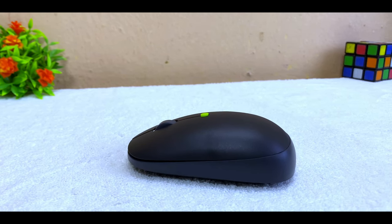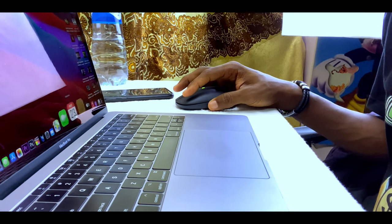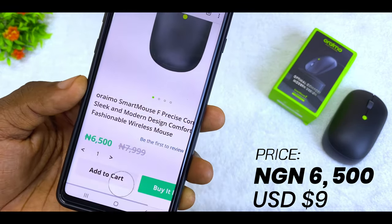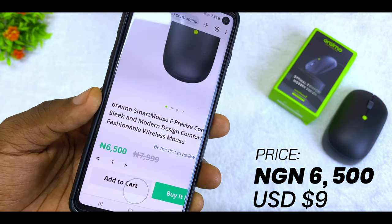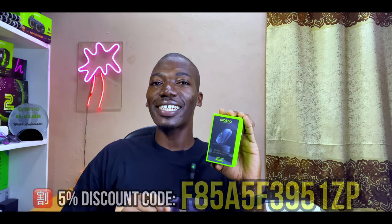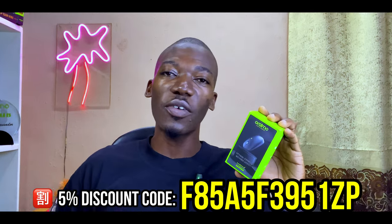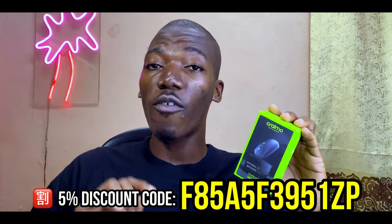Two things that drew my attention to this Smart Mouse F are the price and the sleek design. Starting with the price, it goes for 6,500 Naira, which is equivalent to about nine US dollars at the time of making this video. You can actually get it cheaper by using the discount code shown on screen, which gives you a five percent discount.